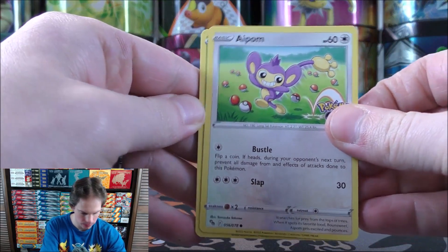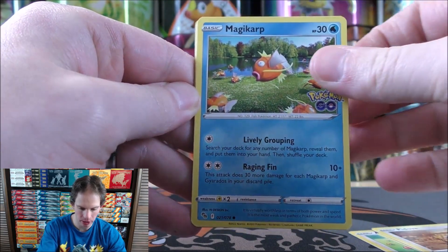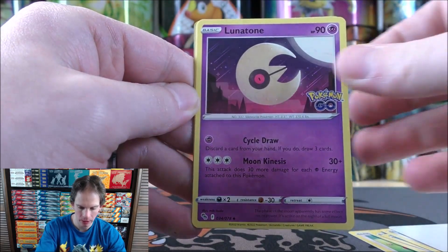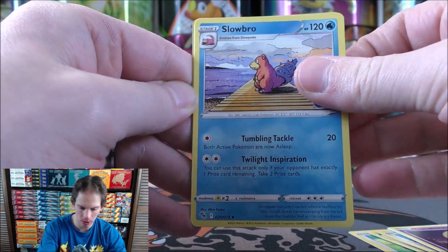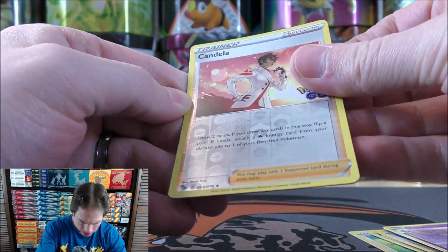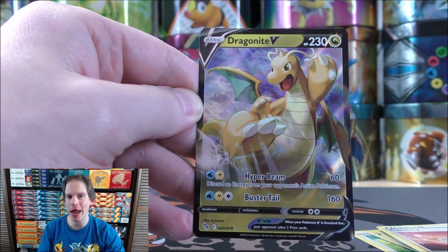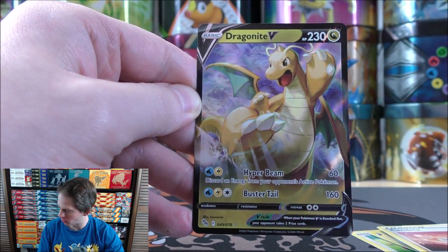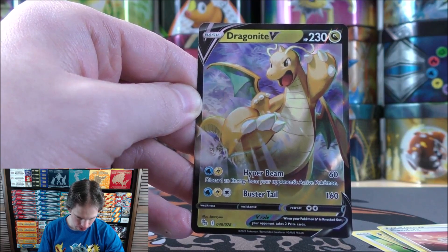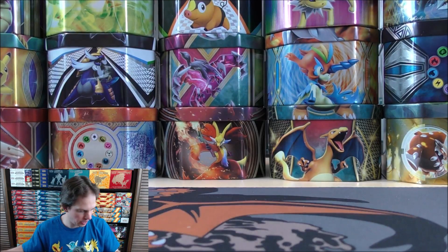Aipom starts pack seven — two packs left to go. Bulbasaur, Pidove, Magikarp, Meltan, V-Star Marker, a Steel Energy card, Lunatone, Slowbro, Xatu, reverse holo of a Candela uncommon. And then the final card — a Dragonite V! That works out for a box based around Dragonite, pulling a Dragonite V. Six different Pokemon V are available in this set, and Lightning and Water-type Energy are required for its attacks.